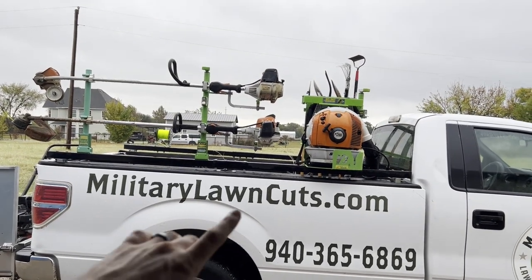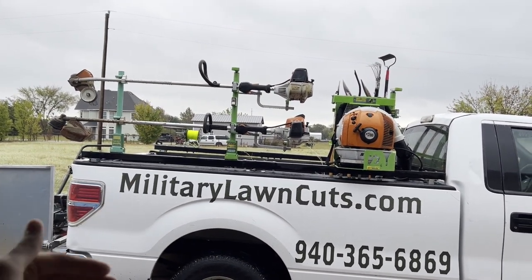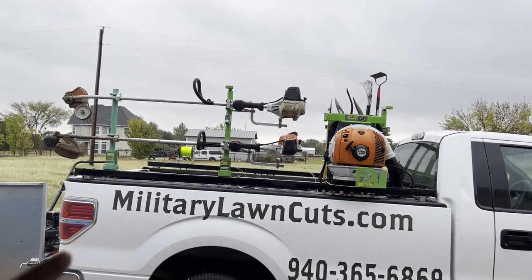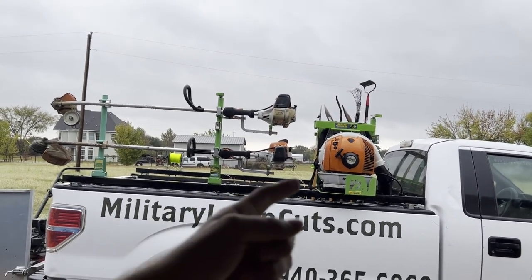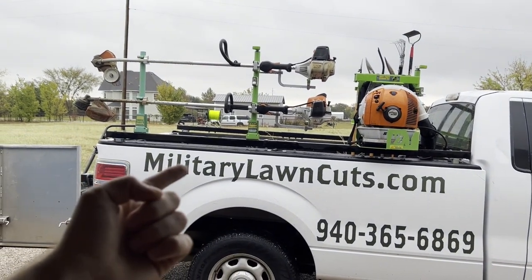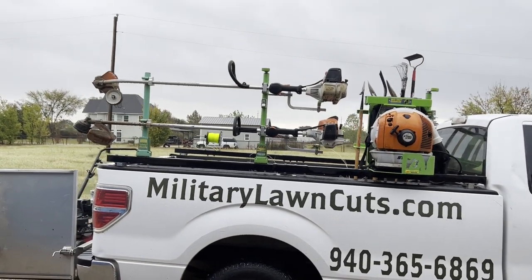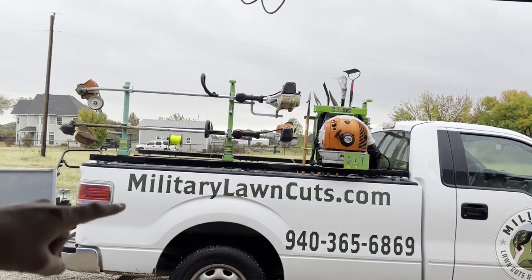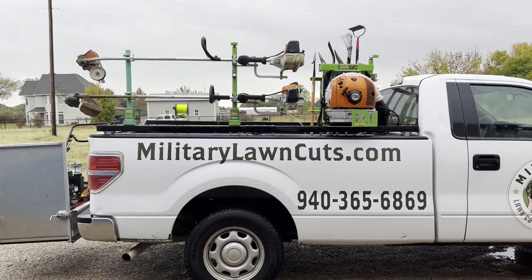As far as efficiency goes, the reason why we put our trimmer rack on the right side is because generally our trucks pull up on the right side of properties, and we don't want our guys to have to walk all the way around the truck to grab the weed eater or blower, impede traffic, or potentially get hit by a vehicle. We want to mitigate that risk — this is why we put it on the right side. But you guys can customize this however you want; this is just how we set ours up.